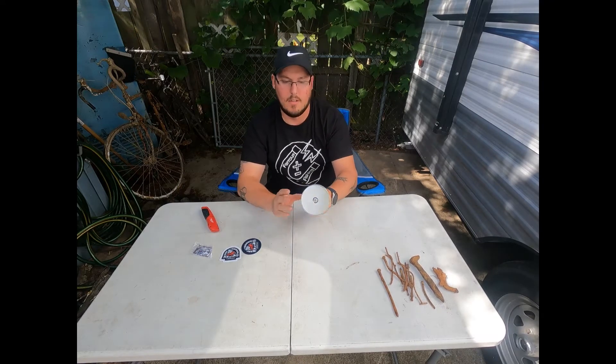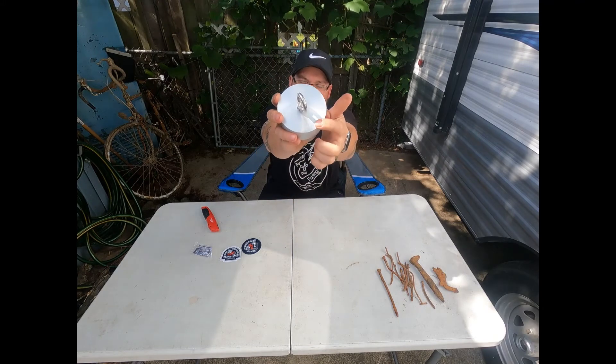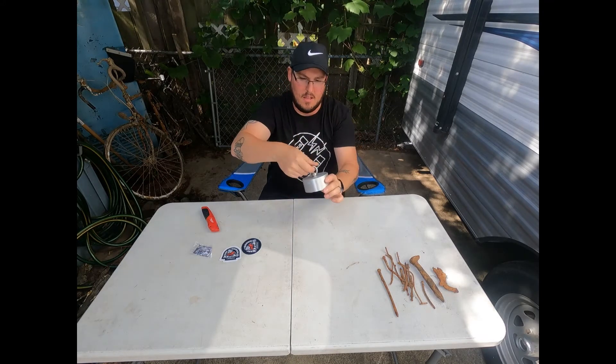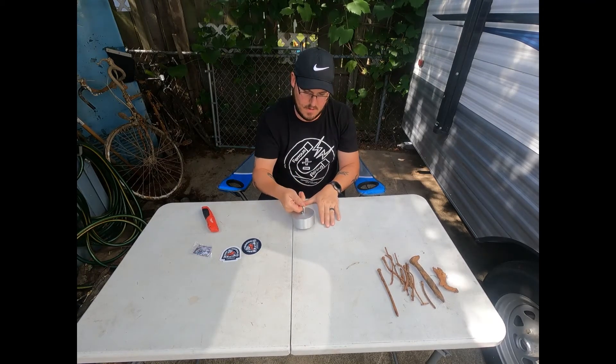So here it is — it says right there, Kratos 3800 Titan. It's pretty heavy.